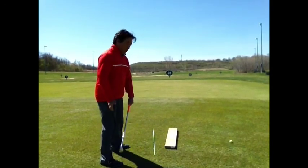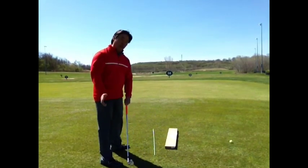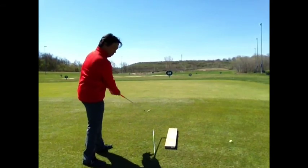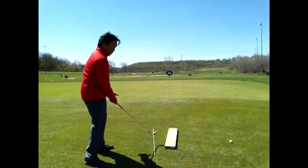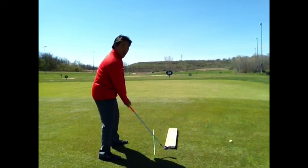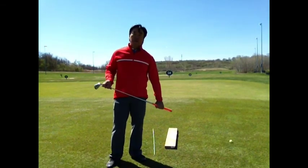It's no longer parallel. So that little drill will also help you get a feel for a fade. What you're doing is feeling the path of your swing going left while feeling the clubface open to the path. Try that a few times, and then see if it works on a golf ball.